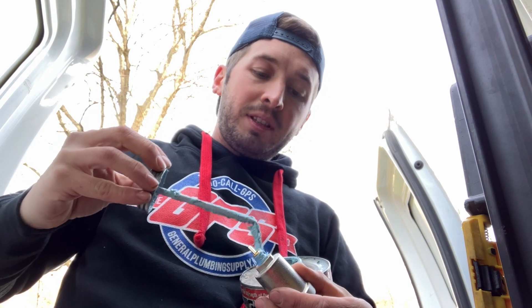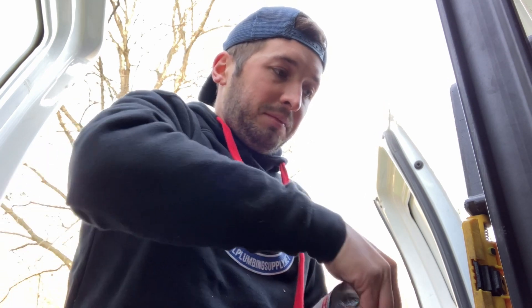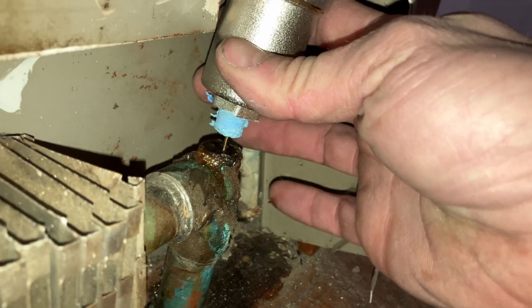Probably going to need to replace the gas valve and the circulator pump. Just hope the pipes didn't freeze.